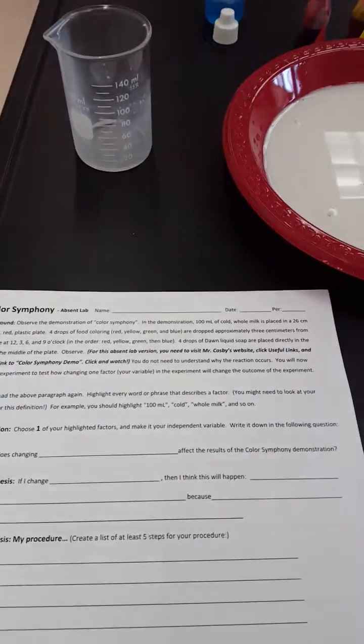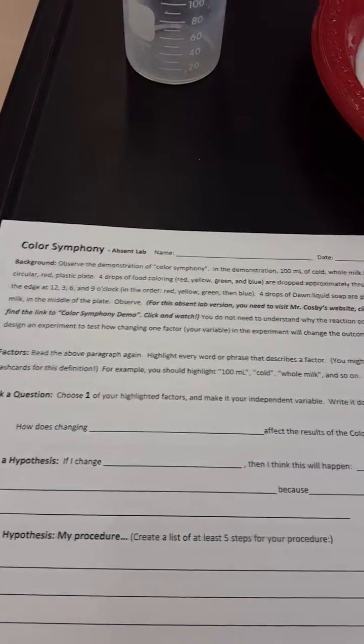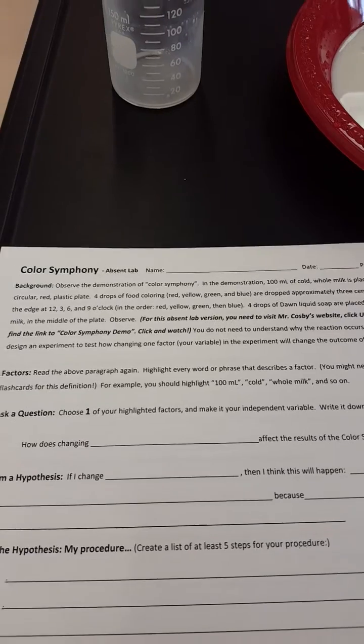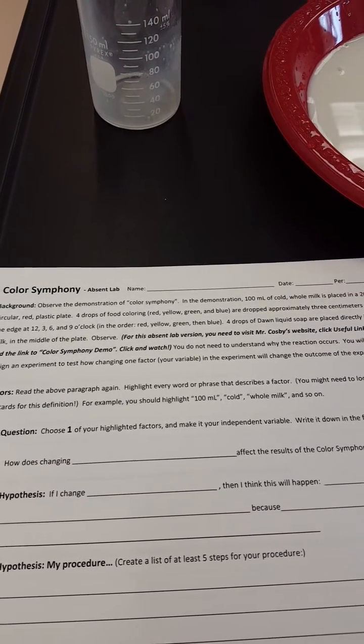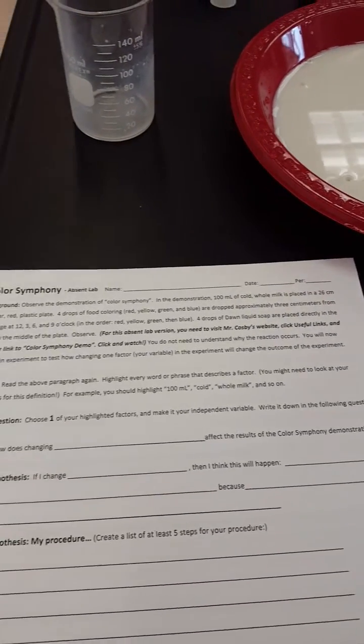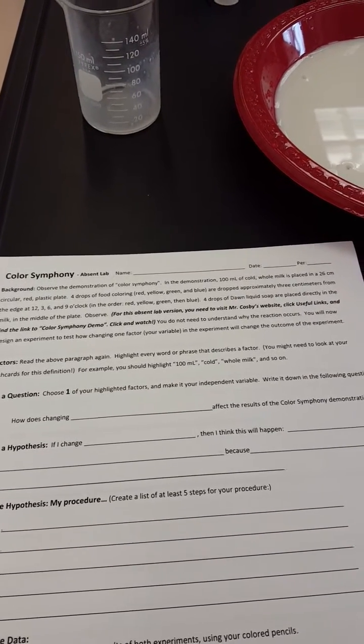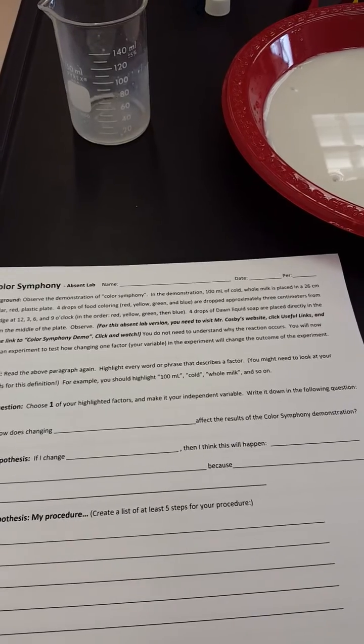Back to the directions — milk's in the plate now. It says four drops of food coloring — red, yellow, green, and blue — are dropped approximately three centimeters from the edge at 12, 3, 6, and 9 o'clock, in the order red, yellow, green, and blue.